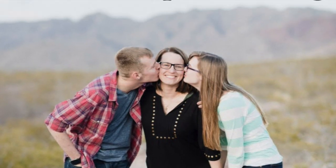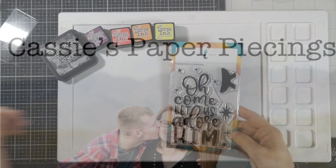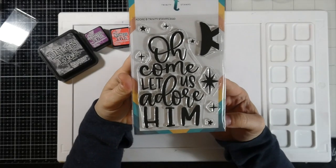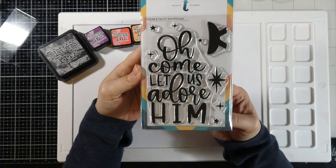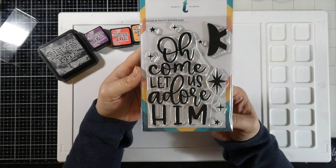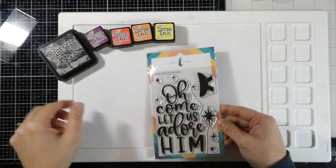Hello my friends, it's Cassie and welcome back for another video here on my YouTube channel. Today we're going to be making a slimline card using this adorable Adore set by Trinity Stamps. I just love this set — it's just beautiful and I feel like I could make so many wonderful cards with it.